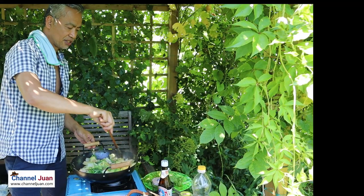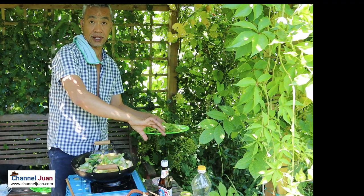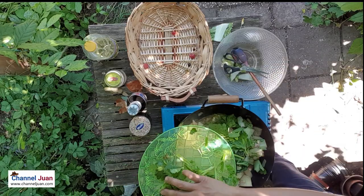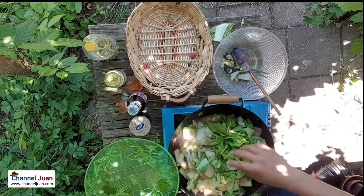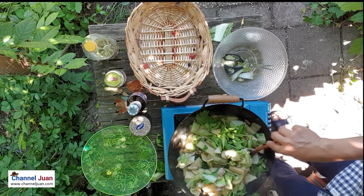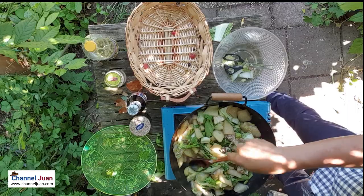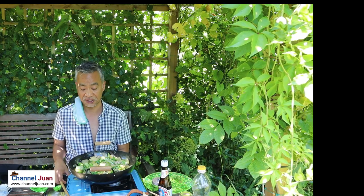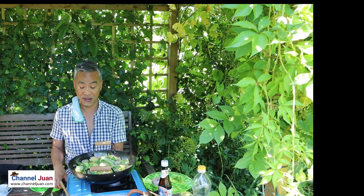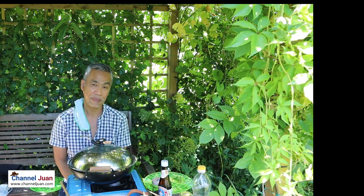It's almost done. At this point I'll be adding the celery. And this is our stir-fry of garden fresh vegetables — it's done and cooked. I'll turn the flame off and it's ready to be served. There you have it: stir-fry fresh vegetables.